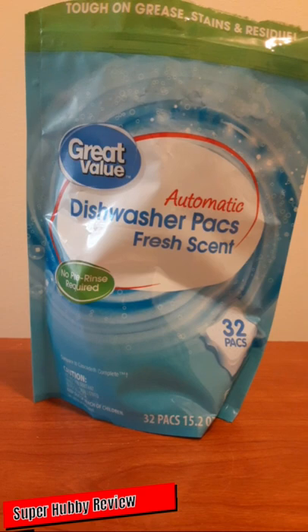I am definitely sold on these and will continue to get Great Value dishwasher packs each time I go to Walmart. It's also advertised on the package that you can compare these to Cascade Complete — and that's true. You do get that high quality after the dishwashing cycle, tough on grease, stains, and residue.